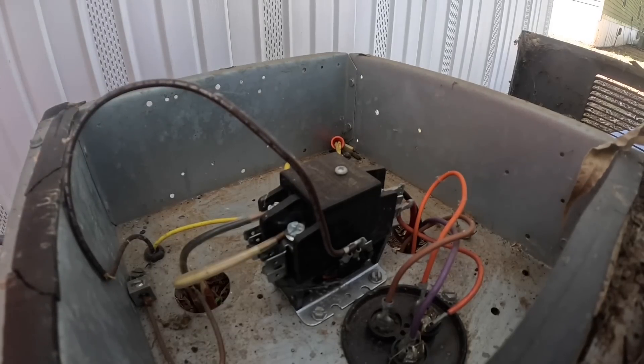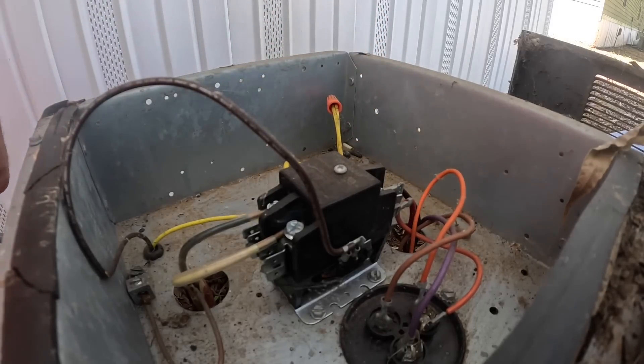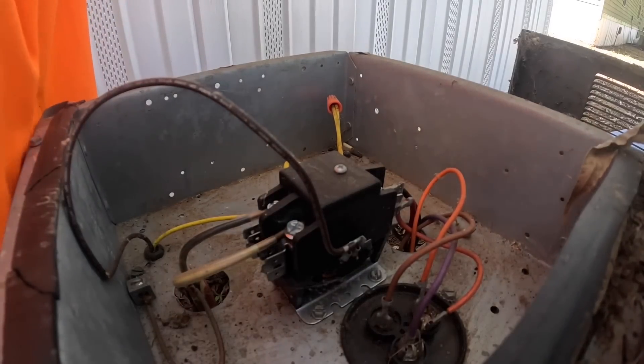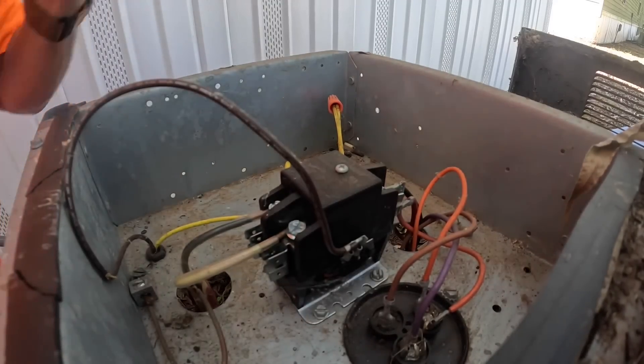All right, I'm just going to take all the wires off. I've got to be careful with my yellow wire because I can burn up a transformer. And then we're going to wire it back up.